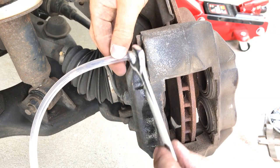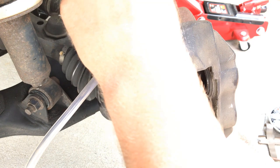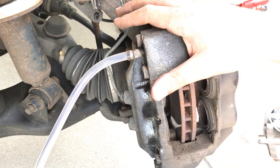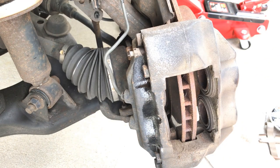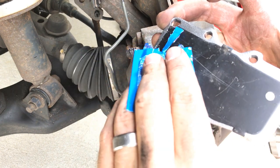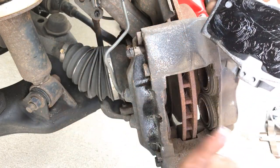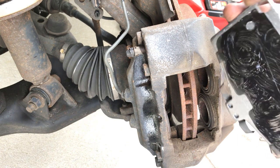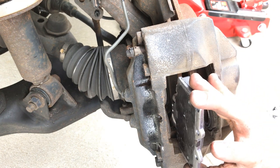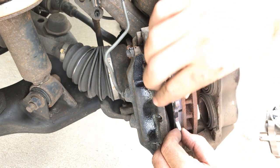Once your caliper is back on your piston, you're going to want to tighten your bleed valve. When you put the pads back in and compress the pistons on the pad, you don't want fluid flowing out of your system and emptying your reservoir, causing air to get into your system. If your bleed valve cover is still intact, go ahead and put that back on. For extra precaution, you're going to want to take some anti-brake squealing lubricant and put it on the back of the pads, and anywhere there's any metal-to-metal contact. Make sure you don't get any of that lubricant on your rotor — you don't want anything preventing you from stopping.